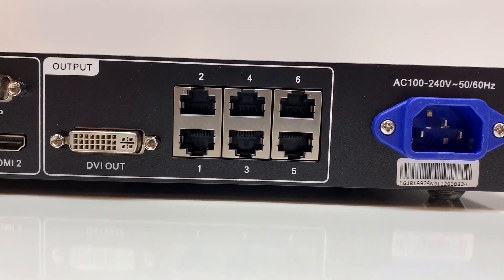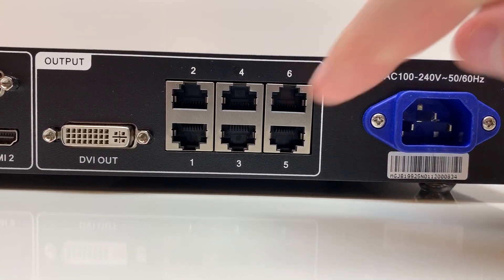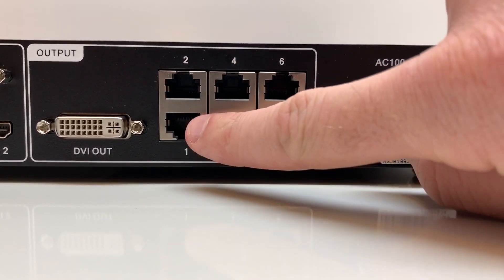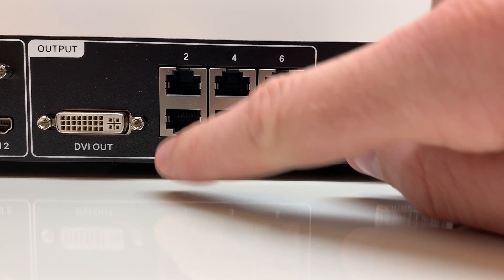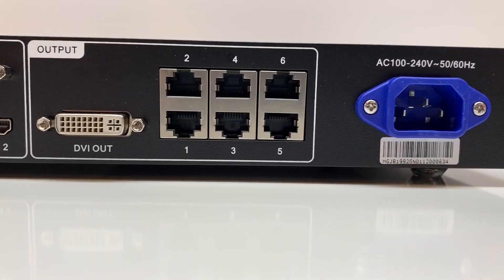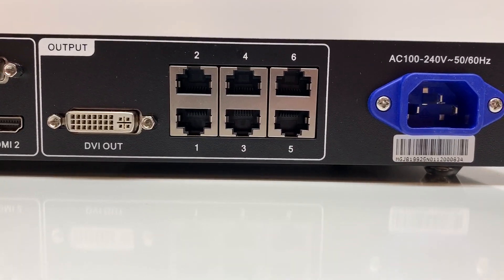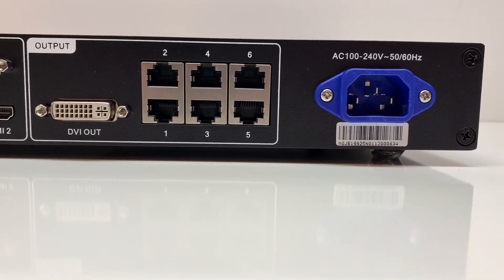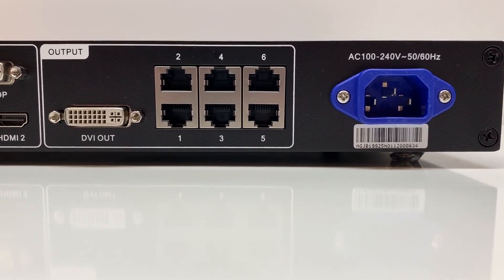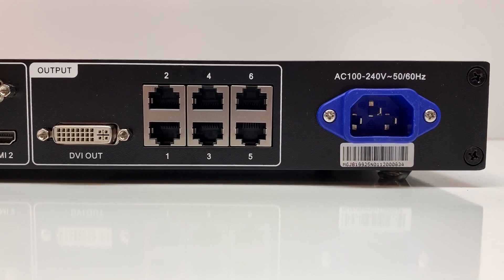Now we have the outputs: a DVI out for monitoring, and six LED outputs. Pay attention to the port numbers when plugging in because the numbering isn't entirely intuitive. There are six outputs at about 655,000 pixels per port, for a total of 3.9 million pixels that this processor will handle.